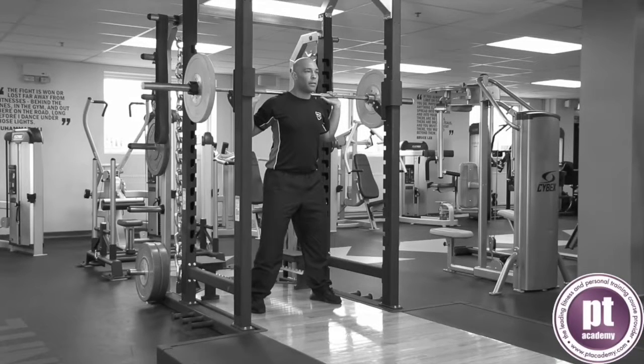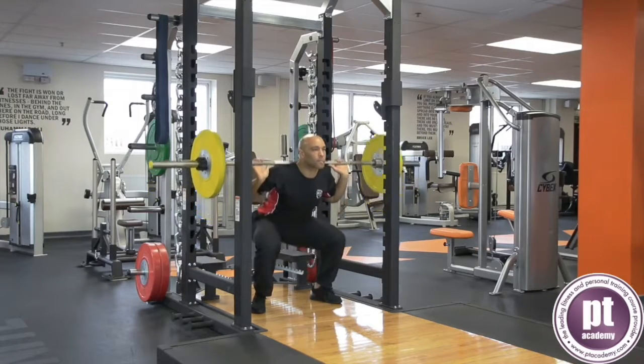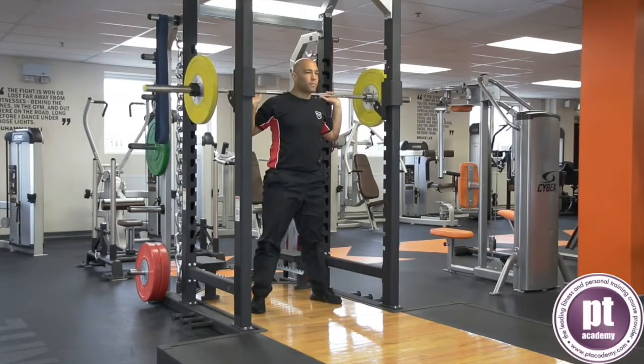Position the bar on the fleshy part of the upper back. Keep the feet hip width apart, abdominals braced and neutral spine. Initiate the squat by bending from the hips and knees. Lower under control to a comfortable range of motion.